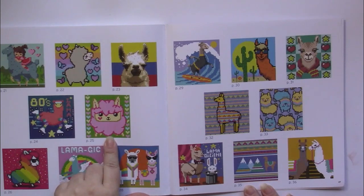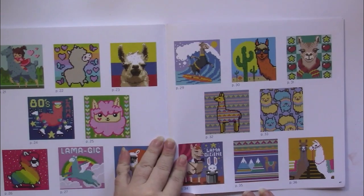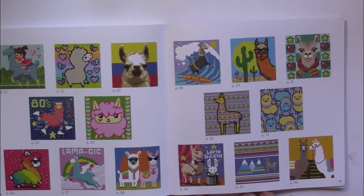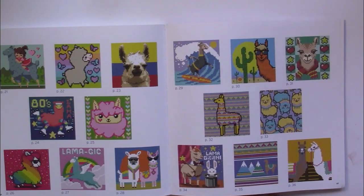And like here — this is adorable. There's an 80s llama, a couple of rainbow ones. These are adorable. There's another wallpaper one, which is really cute.